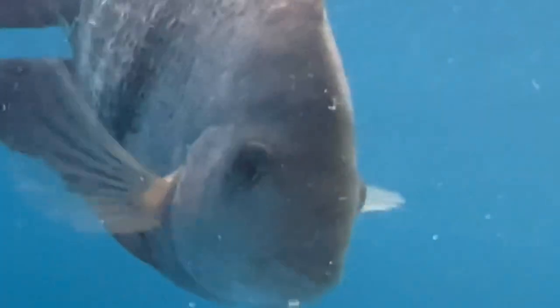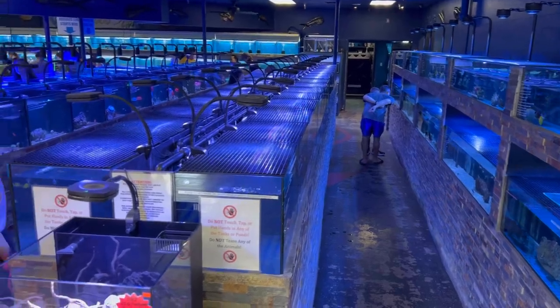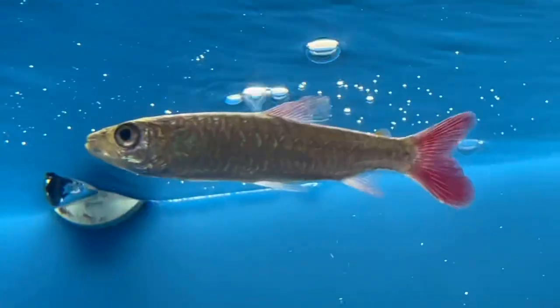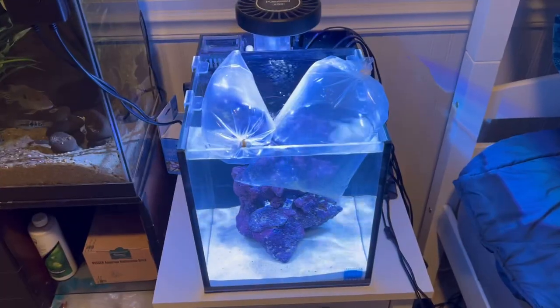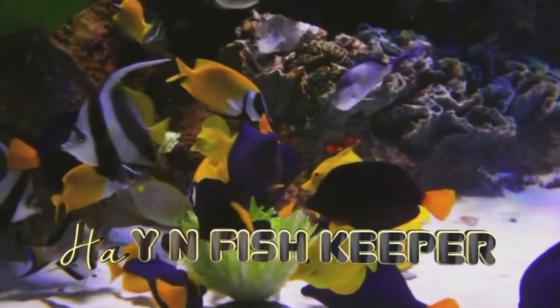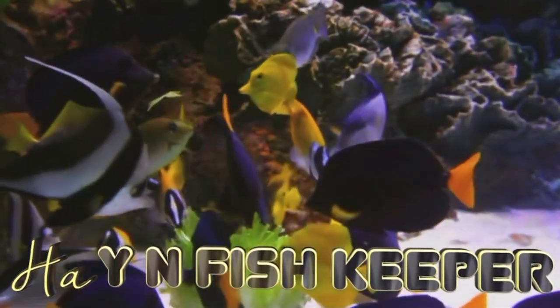Welcome back to another aquatic adventure! If you're new to the channel, let me give you a warm ohana welcome. On this channel we talk about everything aquatics — freshwater, saltwater, koi and goldfish ponds, local fish store tours, fish rescues, DIY projects, and product reviews in the hobby.